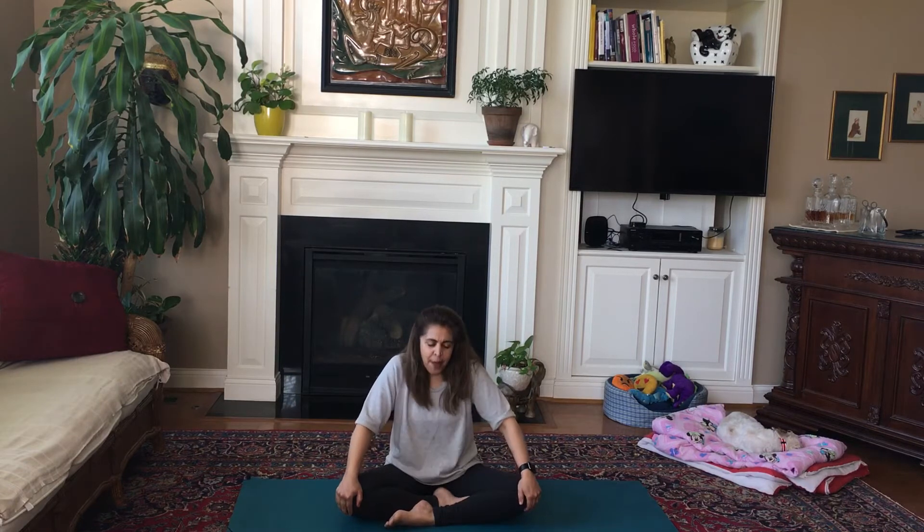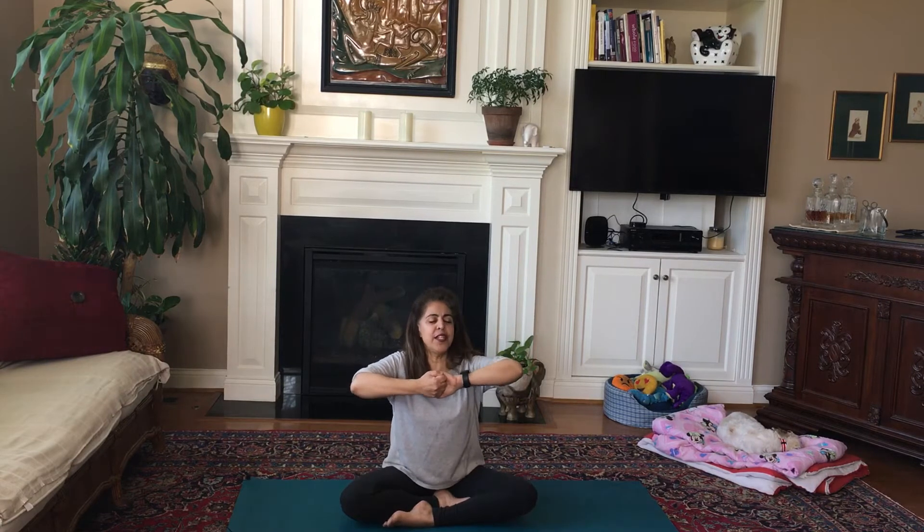Without stopping — you might start to feel a little bit of fatigue right now — we're going to bring our hands together. Left hand facing out, right hand facing in, hands clasped. Inhale, exhale.